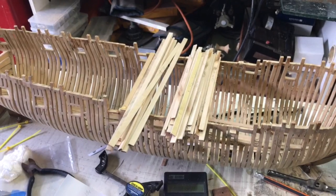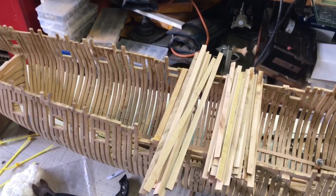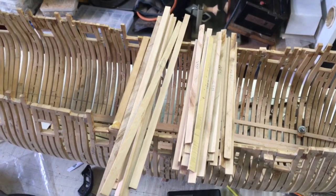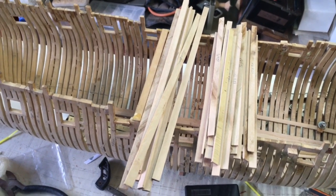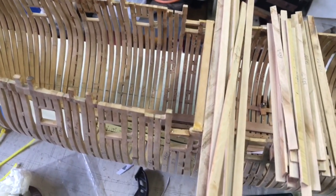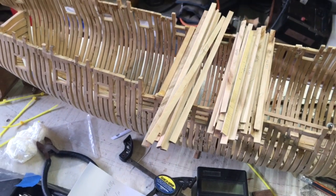The next job is to whip up some blank stock. We've gone to our juniper pile: the first stock is some 12 by 3, which applies to strakes 6 and 8, and then some 14 by 4 and a half, which is used to construct strake 7.